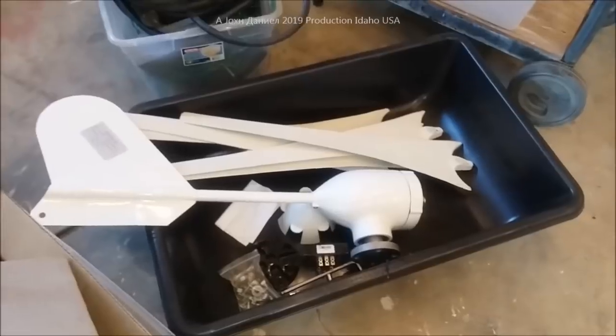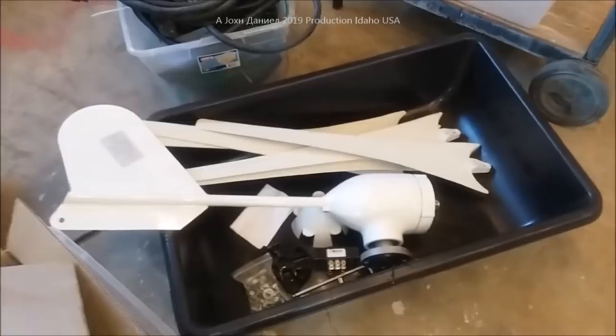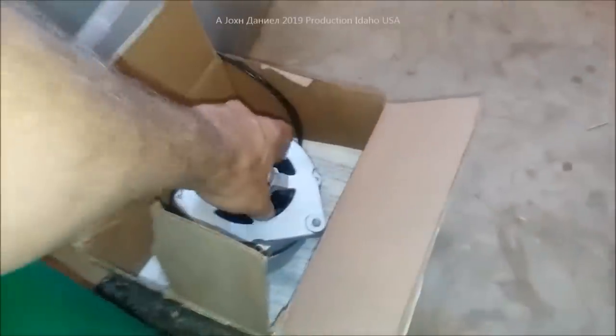This one here is a 500 watt. You'll see in my previous videos my three-blader kicks royal ass - it outranks everything. This one has a very large PMA in it, so if you want to compare, this thing can put out a thousand watts pretty easy.